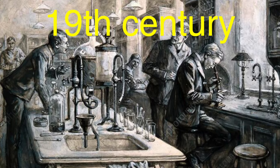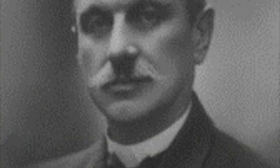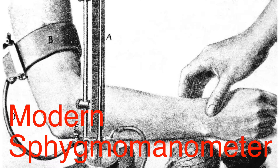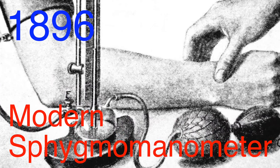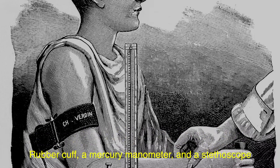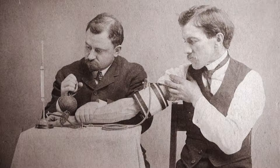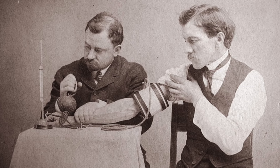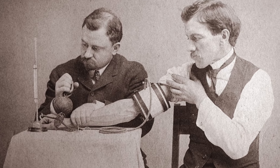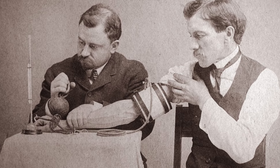By the 19th century, scientists and doctors were actively trying to find a less invasive way to measure blood pressure in humans. That's where Scipione Riva-Rocci comes in. He was an Italian internist, and his main contribution was the invention of the modern sphygmomanometer in 1896. His version used a simple rubber cuff to constrict the arm, a mercury manometer to measure pressure, and a stethoscope to listen to the pulse. The invention was a game-changer in the medical world, providing a non-invasive, reliable, and relatively easy method to measure blood pressure. Although Riva-Rocci's original design was bulky and awkward compared to what we use today, it laid the groundwork for modern sphygmomanometers.